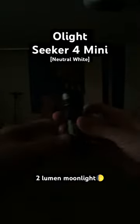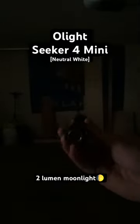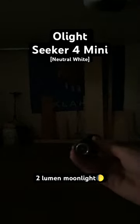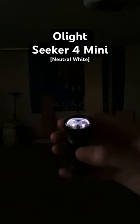Let's check out the beam pattern of the Seeker 4 Mini. This is the moon mode right here, and it's not even completely dark in my garage, but you can actually see it projecting about 20 feet. That's 2 lumens.